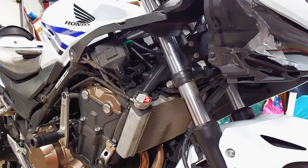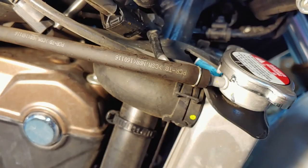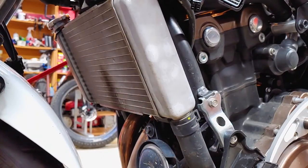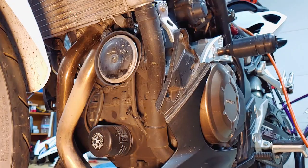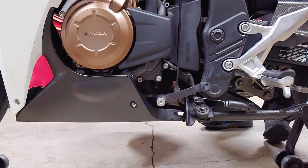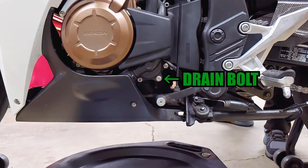Once you have both fairings off, take another moment to inspect the rest of the cooling system connections for leaks and deteriorating hoses. If everything looks good, we can start draining the coolant. Put your fluid catch pan in front of the water pump and remove the drain bolt with a 5mm hex wrench.